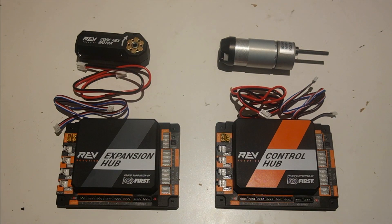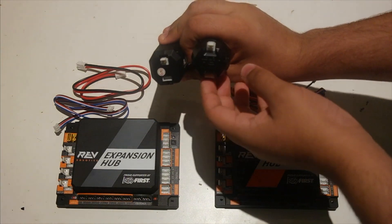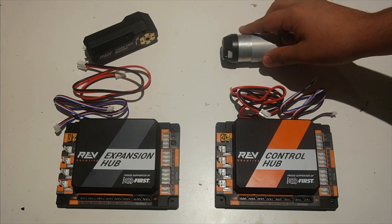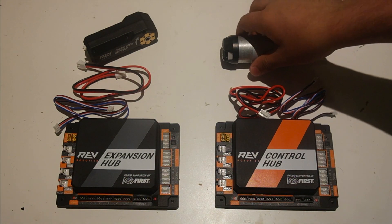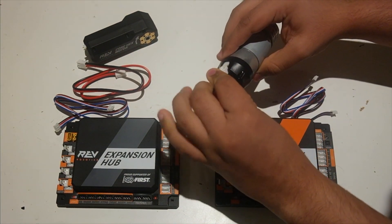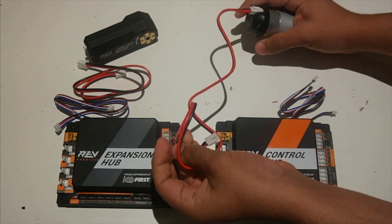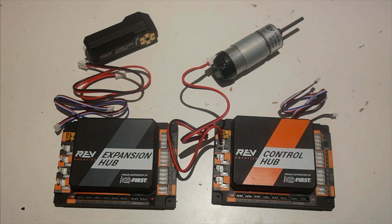We're going to start with the two-prong connector, which is called a JST-VH connector. You can see that on your HD hex motor and your core hex motor, you also have a JST-VH connector. Each of these motors comes with a 50-centimeter JST-VH motor power cable. We're going to plug this into port zero — I can plug in the JST-VH connector here just by snapping it in, and I can do the same on the other side.